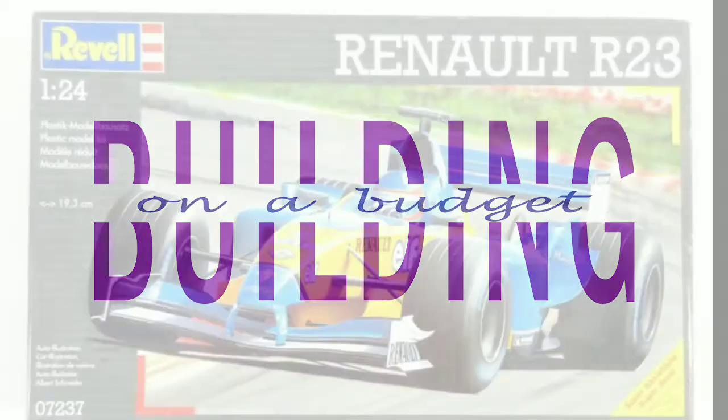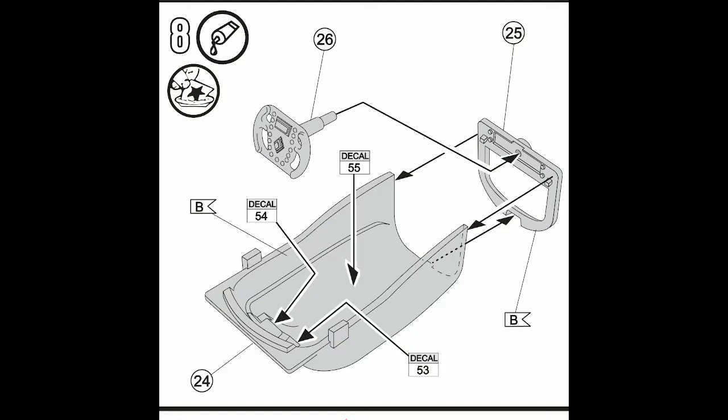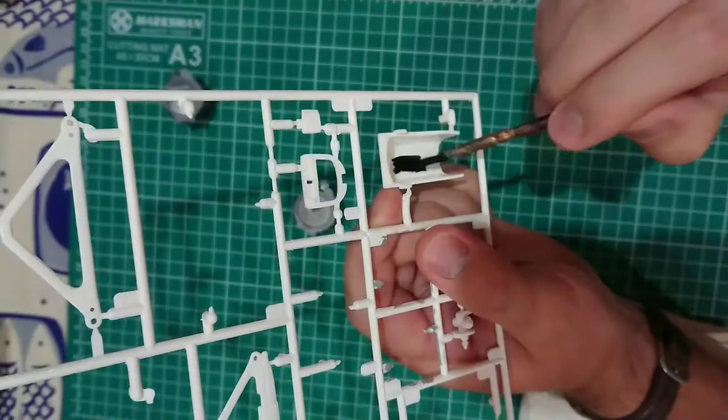Welcome back to Building on a Budget Models. Today we'll be looking at the cockpit and steering wheel of the Renault. Instructions are sparse — there isn't even a colour suggested for the steering wheel. This is a picture I found online which is similar but slightly different, but I used it as reference.